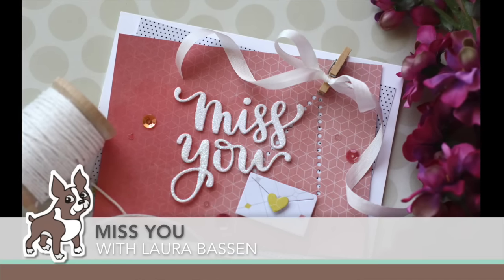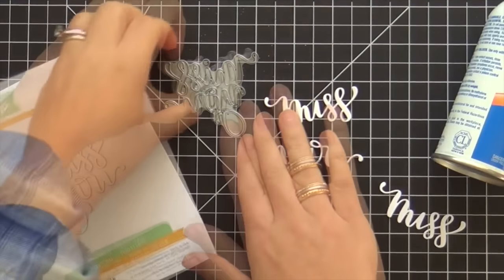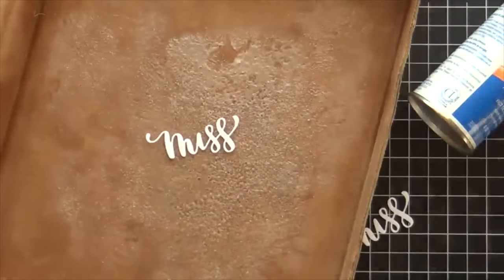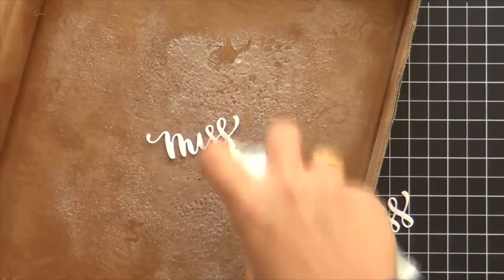Hi everybody, Laura here for Simon Says Stamp. Thank you so much for joining me. I hope you're having a wonderful day. Today I've got a fun little project to share with you featuring some of the new goodies that came out in the Hey Love release by Simon Says Stamp, starting with this Miss You word die cut.